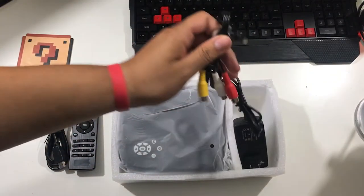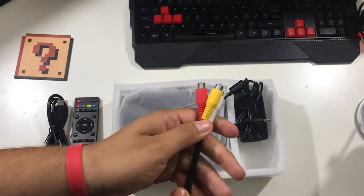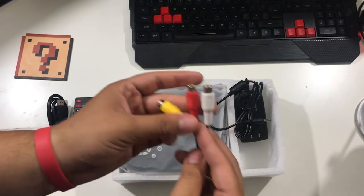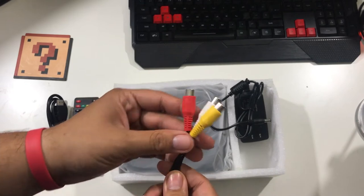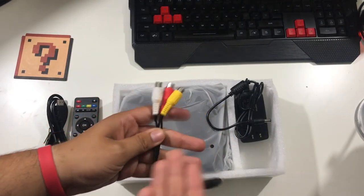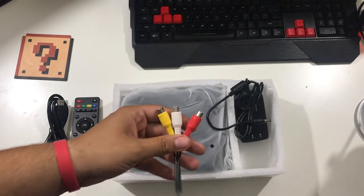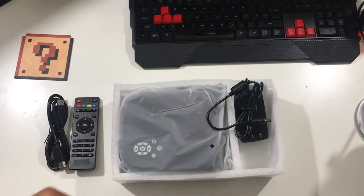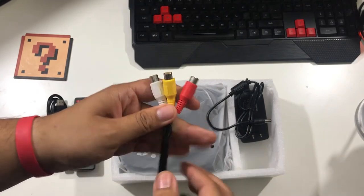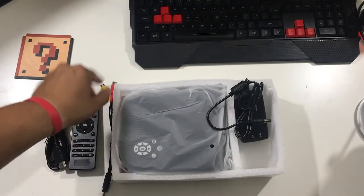Moving on, this right here is basically my childhood — we have a yellow video cable and two audio cables. This is for your retro stuff: your VCRs, your N64s, SNESes, NESes, PlayStation 1s, Xboxes, PlayStation 2s, and GameCube. Basically for those older consoles and your old DVDs. It's pretty lit — we're gonna try some N64 on this.